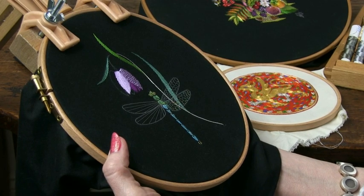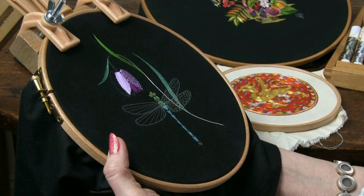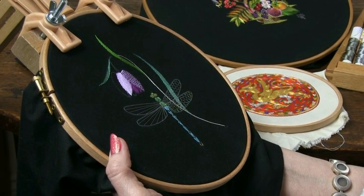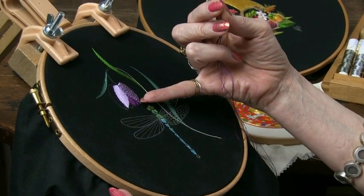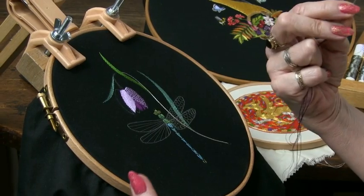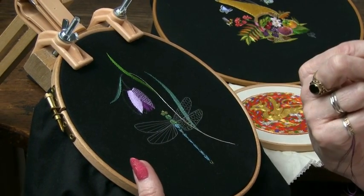I'm going to show you how to work a technique called laddering. It's also called needle weaving, and it's going to create a checkerboard effect — in this case on a fritillary lily.